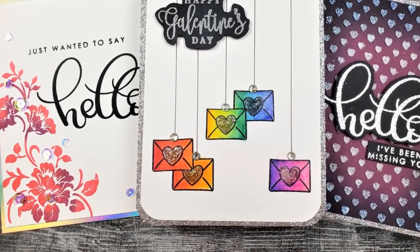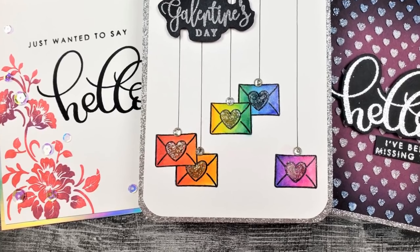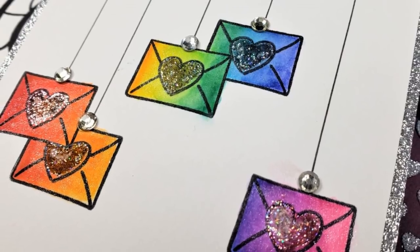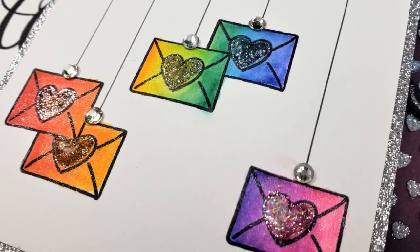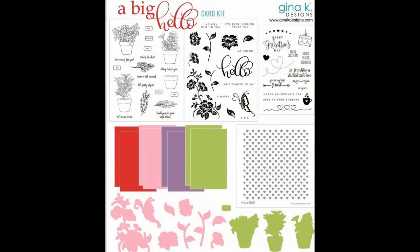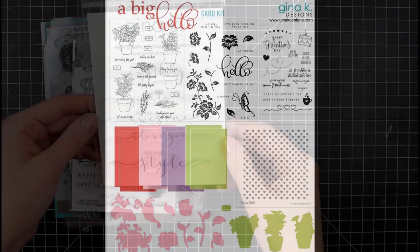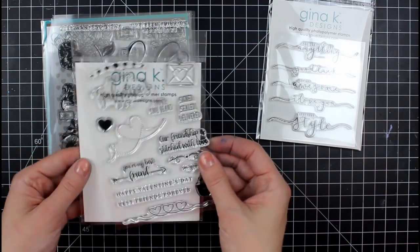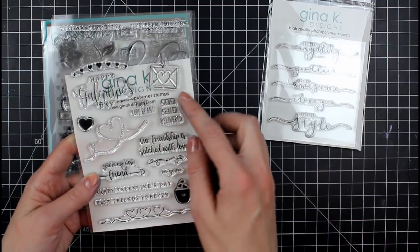Hello everyone, it's Mary, welcome back to the channel. I'm so excited today because I am guest designing for Gina K Designs. I'm playing with the January 2020 kit — I'm just showing you real quick a couple of the photos, but I'm gonna get into the kit and then we'll talk throughout the video. There's a free with $75 purchase sentiment set as well.